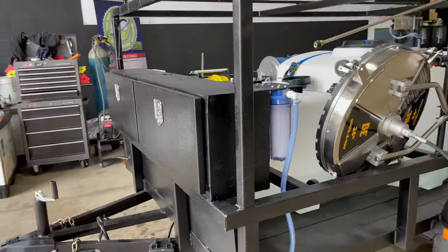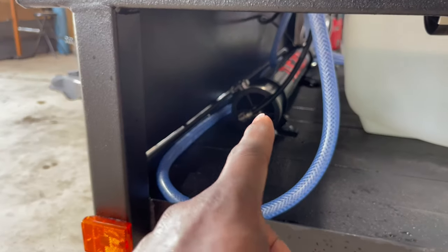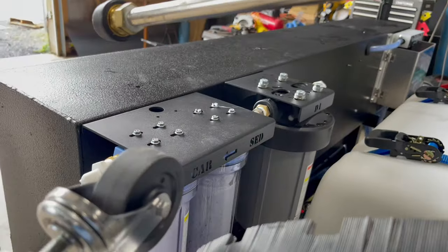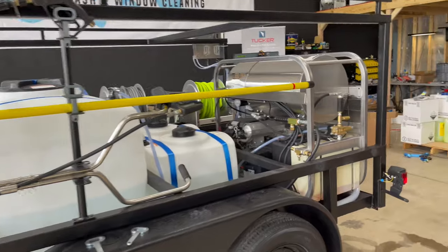On this side we have that 24-inch surface cleaner right here, along with our four-stage water-fed pole system. Coming up to the top, we have three filters tucked in behind this surface cleaner — you can kind of see them back there — and of course the fiberglass water-fed pole.